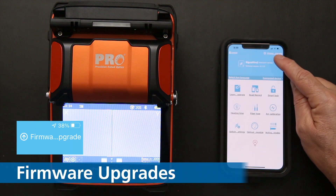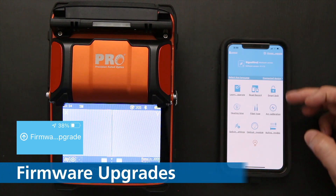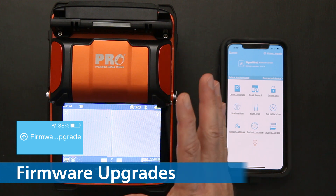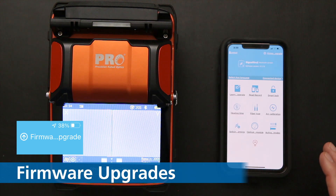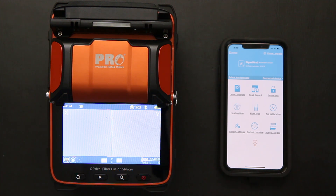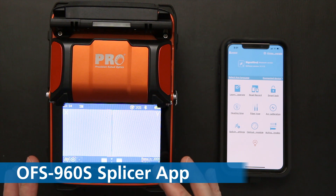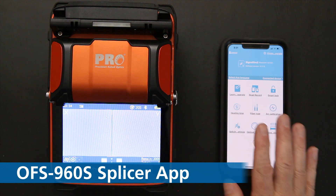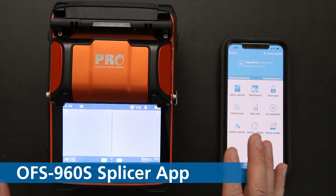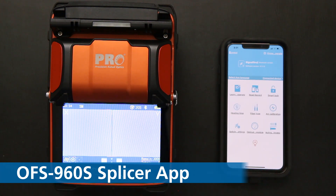You can also do firmware upgrades. Anytime firmware upgrades are pushed out for this splicer, they'll come through the app. You download it and it automatically uploads into your splicer — a nice feature. The main thing to know is that all the settings you need to change on the splicer are done through the application — there are no menus on the actual splicer itself. You set it up how it needs to be, and then it goes out into the field.